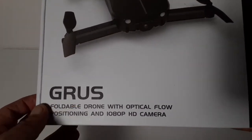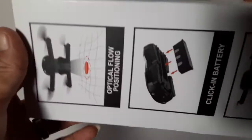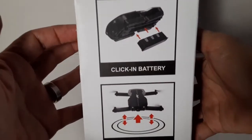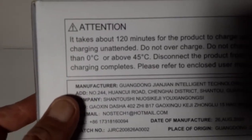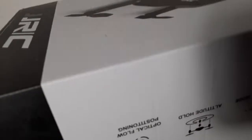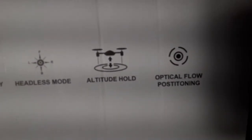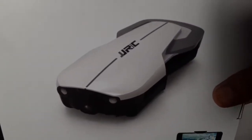This is the drone I got — you can see it says GRUS foldable drone with optical flow positioning and 1080p camera. On the side we get a couple of previews: optical flow positioning, click-in battery, and altitude hold. On the other side there are some warnings — takes about 120 minutes to charge. There's also headless mode listed here. Let's go ahead and open this up.